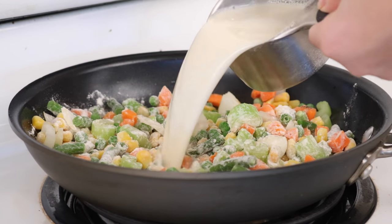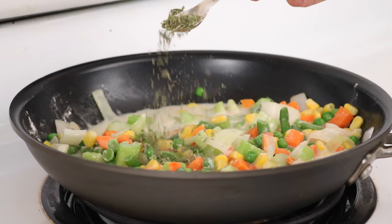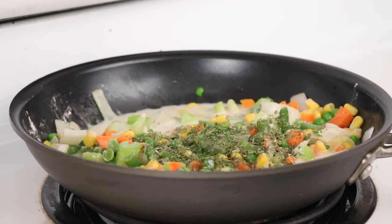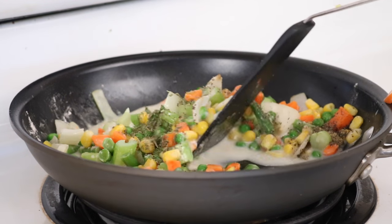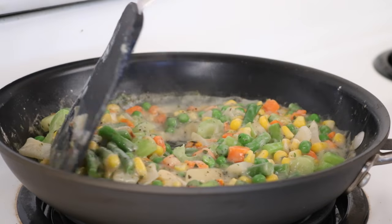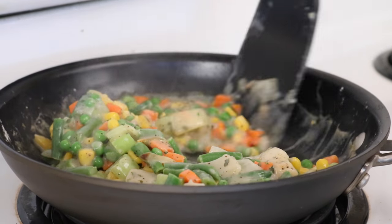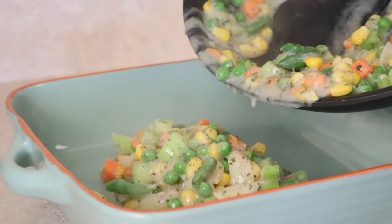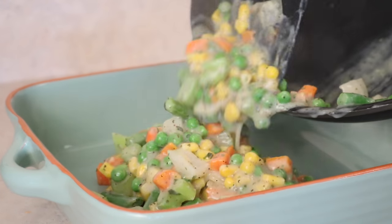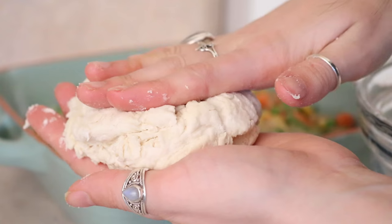Then add two tablespoons of flour and a cup of non-dairy milk, then add some sage, parsley, and black pepper. Stir that and simmer on medium heat until it thickens. Then add that to an oven-safe casserole dish and spread it all out until it covers the bottom.